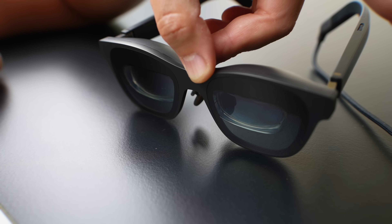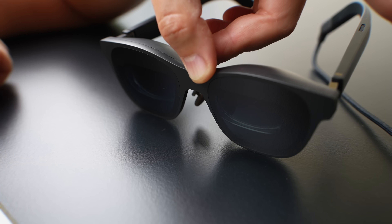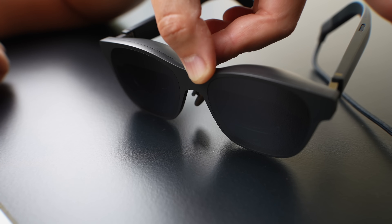The Xreal Air 2 Pro takes it to the next level. You can choose how much immersion you want with electrochromatic dimming — it has three stages. Stage one is 0% so you can see the real world clearly, stage two is 35% where you get more immersive but can still see around you, and stage three is 100% immersion. This is especially useful in bright environments like Hawaii — it's like having ND filters on your AR glasses that don't affect image quality. This feature is exclusive to the Xreal Air 2 Pro.